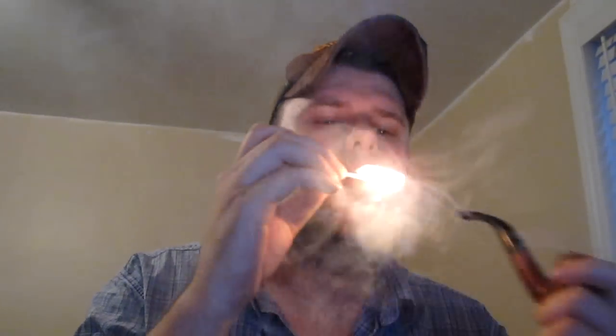Hey YouTube, how's it going? Smoking some plum cake today. I put this tin away about a year ago and I wasn't sure if I liked it or not. I don't know what it was, but I found it again and decided to try it out.